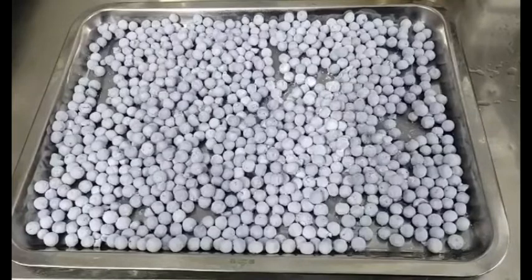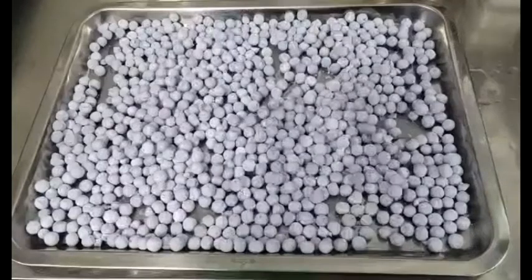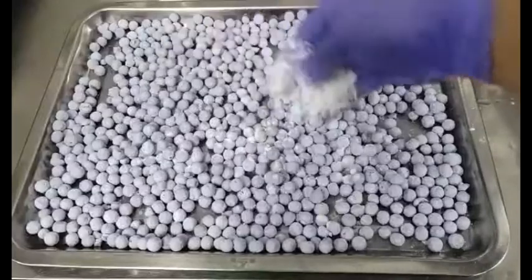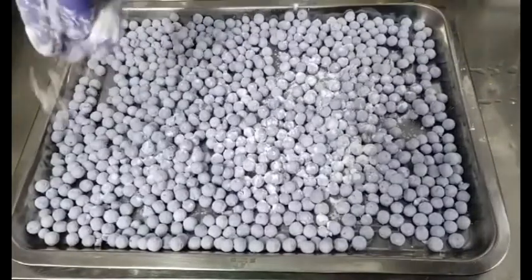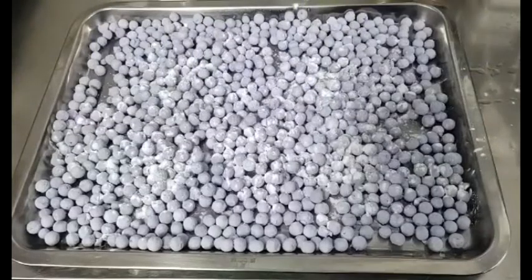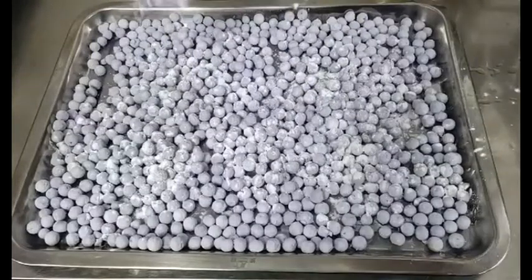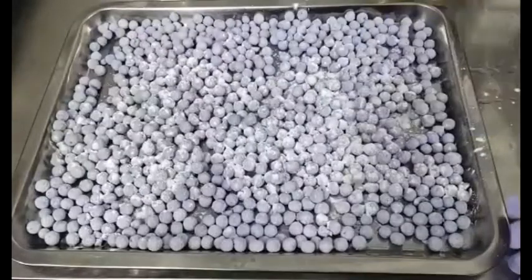We will pack our blue tapioca or blue pearl and keep it in storage. But before that, I will sprinkle it with sweet potato powder to avoid the pearls sticking together. Shake a little bit.